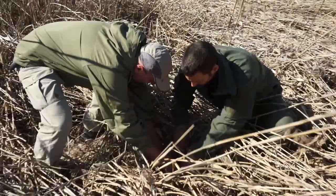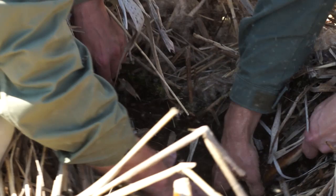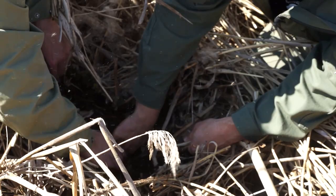Rohrkolben sind eine der wenigen einheimischen Pflanzen, die große Mengen von Stärke in den Bodeneinlagen. Sie stehen fast immer in feuchtem Boden und sind deshalb sichere Wasserzeigerpflanzen. Um an die prall gefüllten Wurzeln zu gelangen, muss man ein wenig graben, was im weichen Sumpfboden aber nicht sehr aufwendig ist.